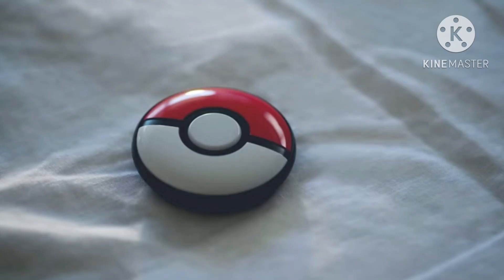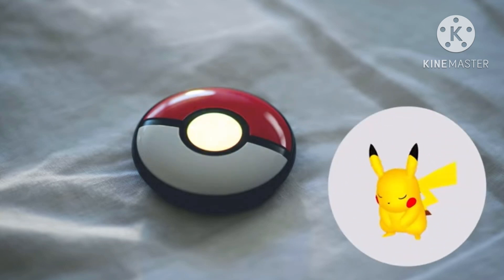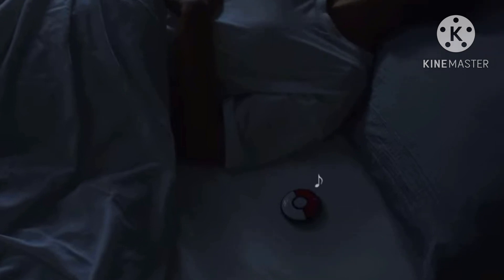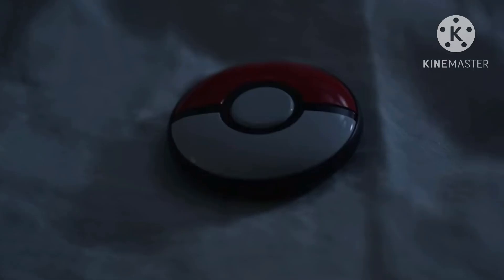There's a Pikachu within your Pokémon GO Plus Plus. It can sing you lullabies, grow friendlier the more sleep you get together, and even unlock new alarm sounds for you. It's like you're cuddled up to catch some Zs with Pikachu.